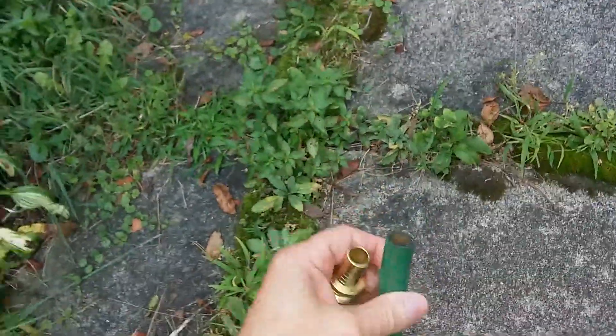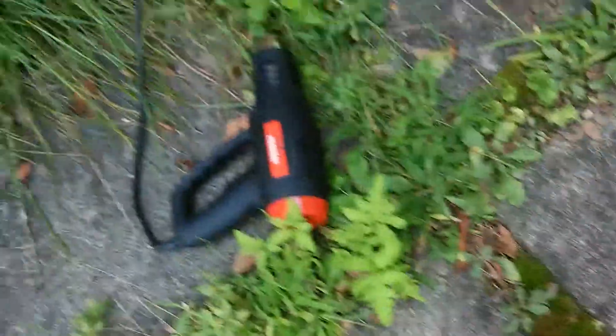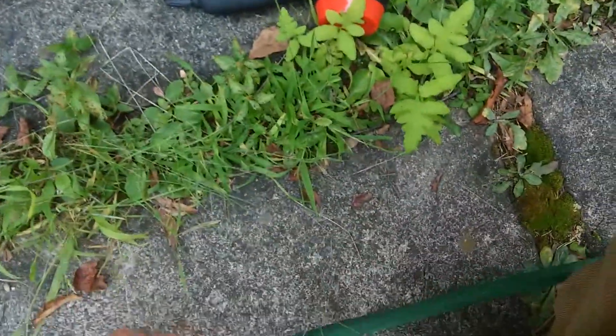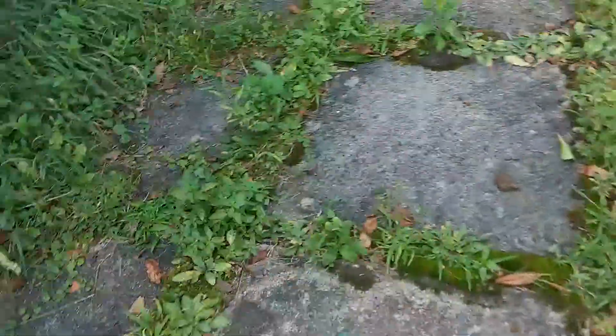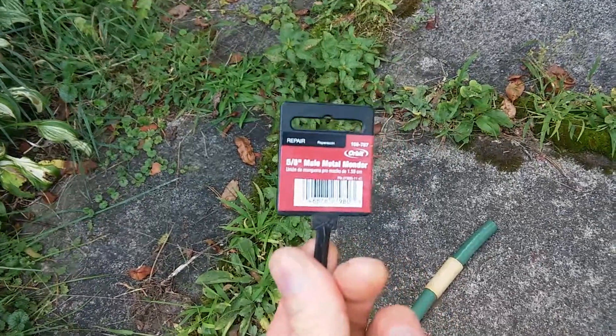The first thing you want to do is make sure you put the clamp on the hose. And by the way, this is a hose repair kit that I got at Home Depot.